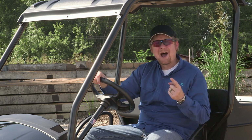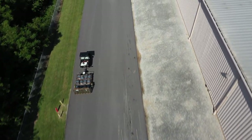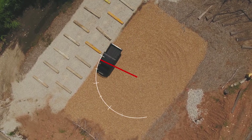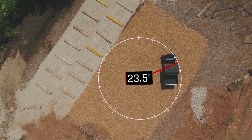Questions I get a lot: how fast will this thing go, and what kind of turning radius does it have? The OX will do about 17 miles an hour over flat ground, all while carrying its 900-pound load capacity. When it comes to turning radius, the OX has an outside clearance circle of just 23.5 feet. You can turn this thing around practically anywhere.